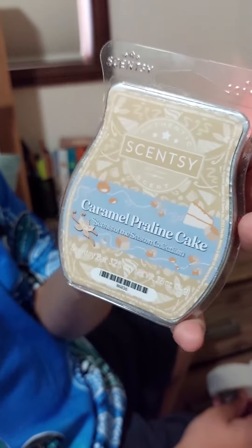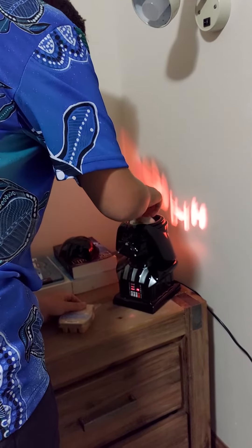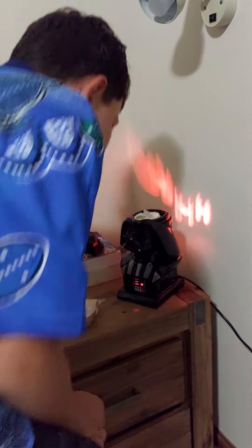Have a look. What have we got? Caramel praline cake. Yeah, that's the one. Leave it in there for a few seconds, it'll suck it up.